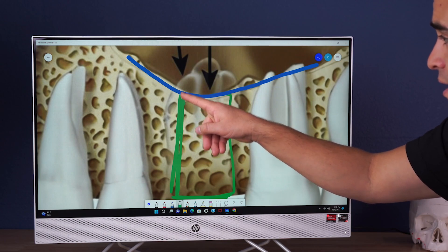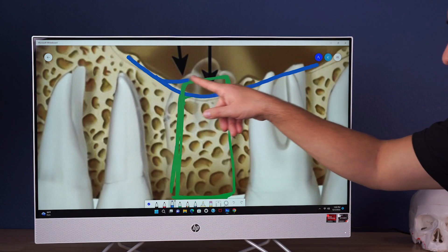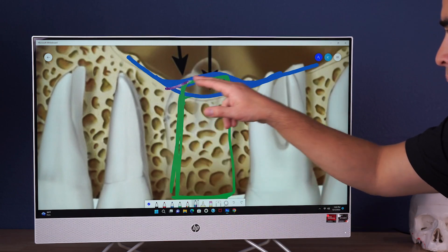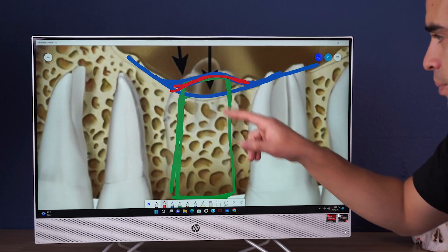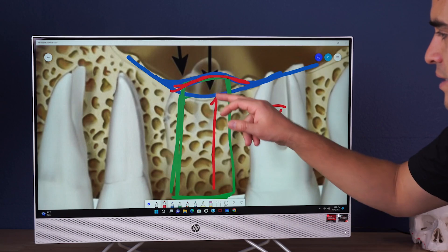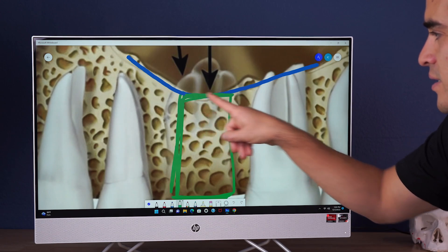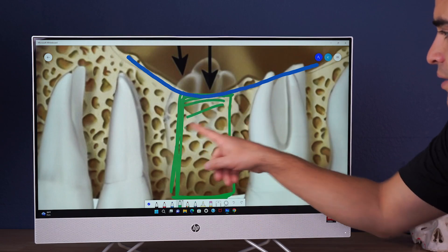But if our implant did go past the floor of the sinus — say like a couple of millimeters — often that membrane is able to regenerate over that implant. The new sinus level will be a little bit higher, and sometimes bone is actually able to build on top of that. That's why sinus lifting works. So we're able to go beyond a little bit, but I prefer not to if I don't have to. If I have eight millimeters of bone, I can stay fully encased in bone and take my implant all the way up to that floor of the sinus. You can even break that floor just a little bit without sticking your drill all the way through — just engage your implant there and you're totally solid.